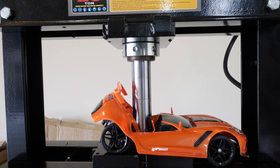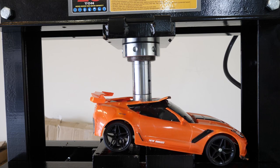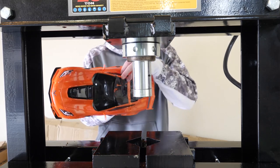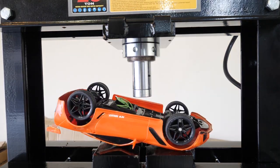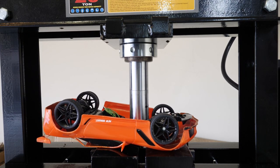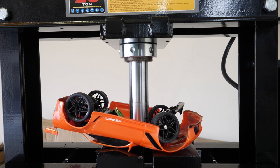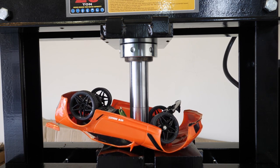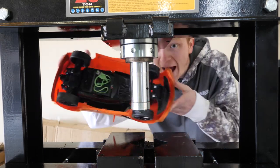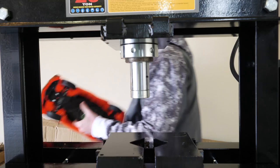Let's go ahead and release it. Oh geez — wait, is it forming back together? It still works! Okay, we're trying this again. I think it's safe to say this RC car is actually indestructible — it just forms back together. Wow, dropping it actually broke it more than the press did. All right, next question!